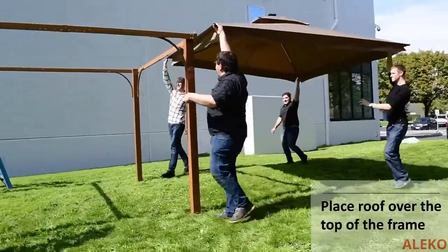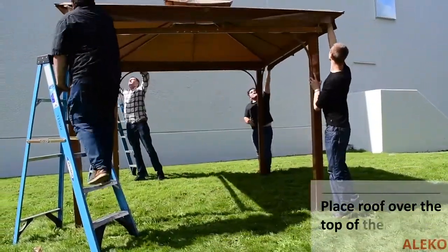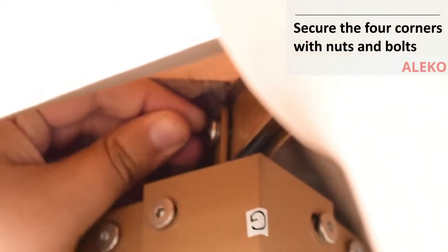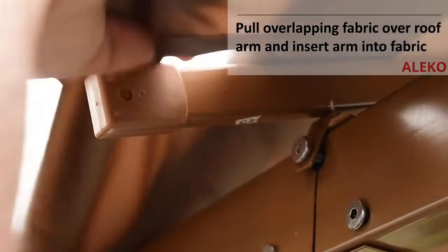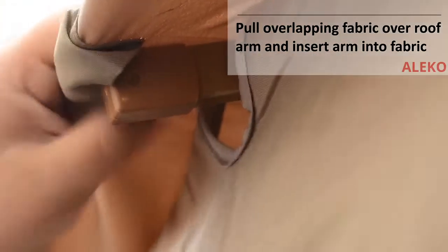With some help, place the roof over the top of the frame and secure the four corners of the roof to the frame with the provided nuts and bolts. Secure the secondary support roof arms to the top rails using the provided hardware. Pull overlapping fabric over the secondary support roof arm and insert the arm end into the fabric pocket.